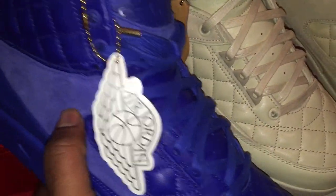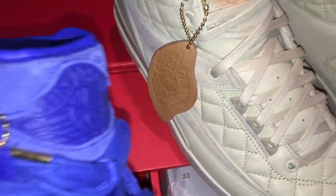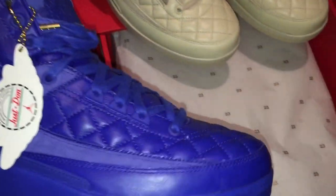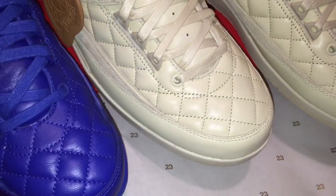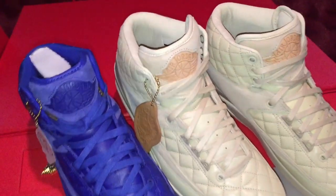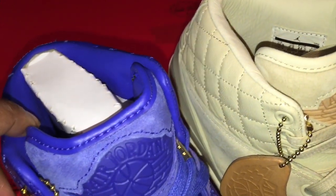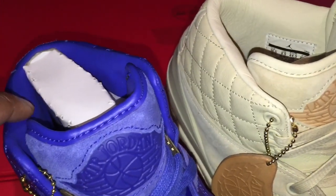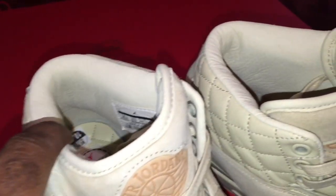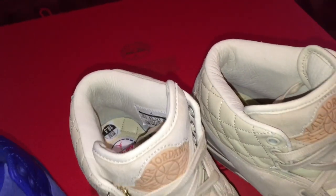The hang tag on the blue one is paper, but they stepped it up this time and gave us a vachetta leather tag on the beach. Those are basically the only differences I see between the two shoes — everything else is the same. One more thing: the inner leather material on the beach colorway is super premium and crinkled. The insoles and patching are the same across both.